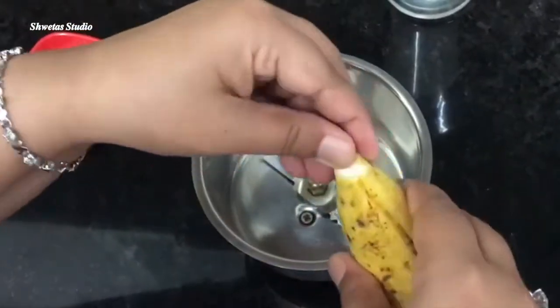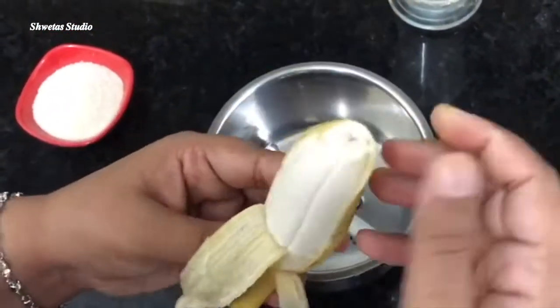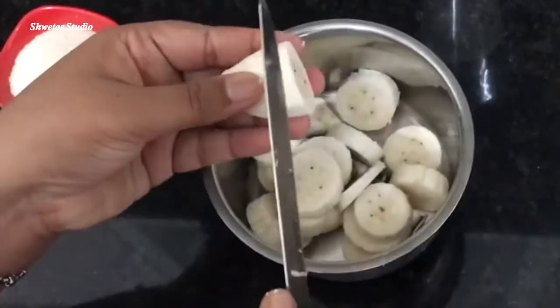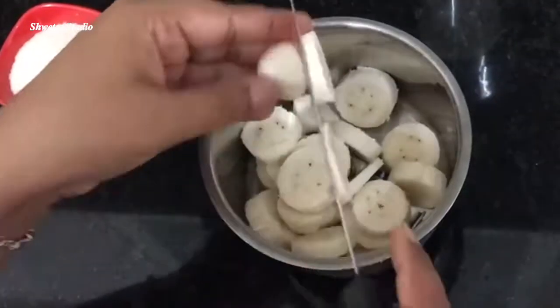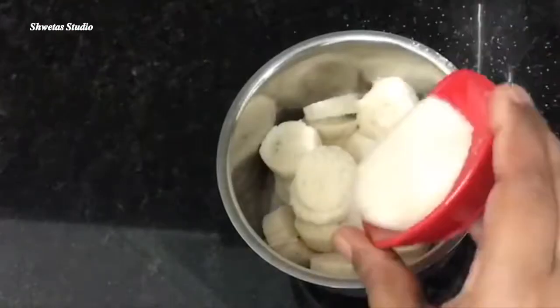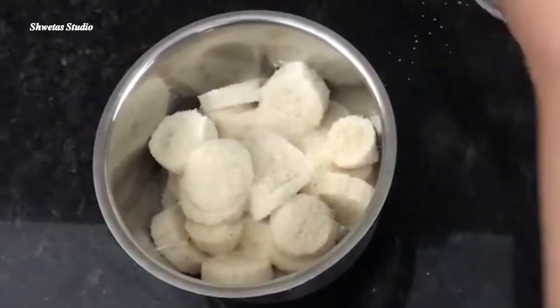For the pancakes, first we have the bananas. I have used bananas here — you can use any variety of bananas, just keep in mind that they should be ripe and good. Now we will add almond milk. I have used almond milk because it will give a good nutty flavor.